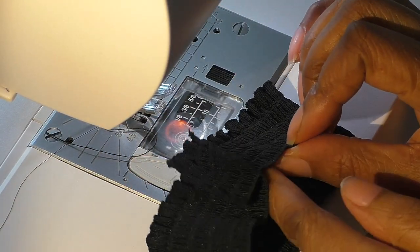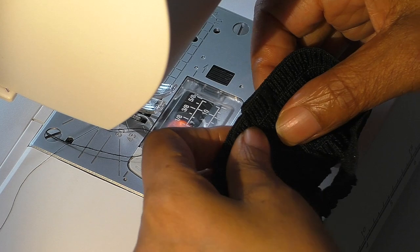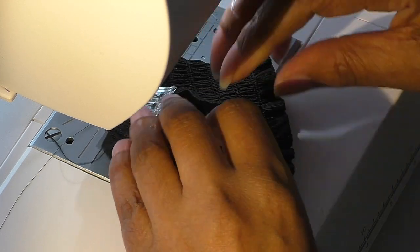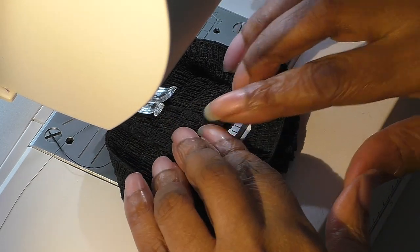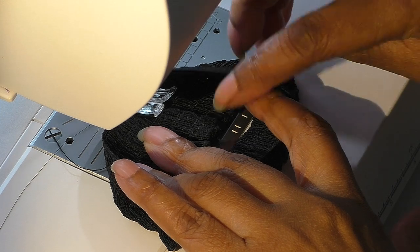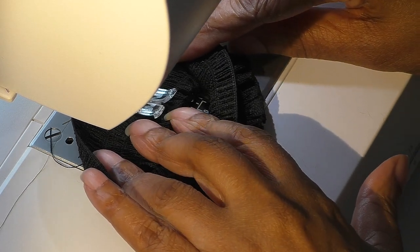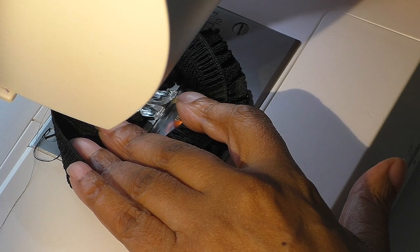When you've sewn the seam of the cuff, the next step is to turn the cuff to the right side and then place the seam down on the bed of the machine and you're going to sew the seam edges down. Just keep working in a circle — go slowly, make sure the elastic is out of the way, and start sewing. Go all the way to the end, reverse, and then repeat it on the other side.